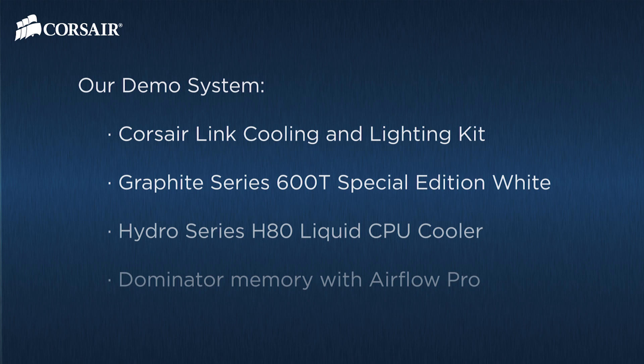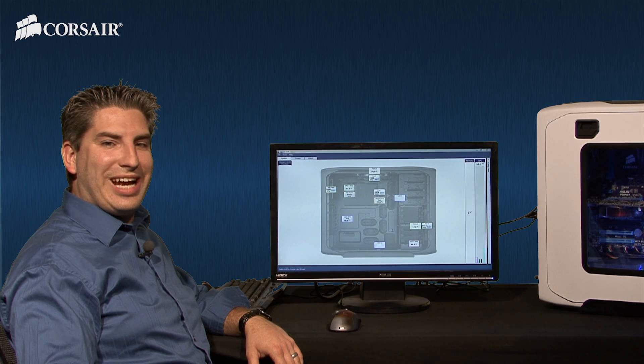George mentioned Corsair Link Dashboard — it's the software that gives you control of the hardware. I'll give a quick demonstration. The H80 and Airflow Pro have Corsair Link Digital Connectors, so we can use the dashboard to get performance information and control them. And this is Corsair Link Dashboard.